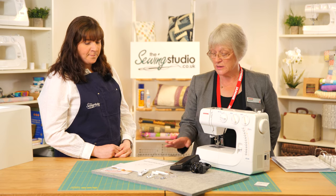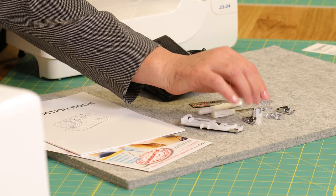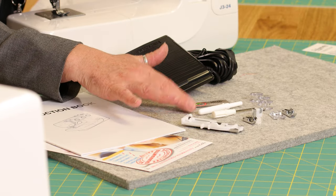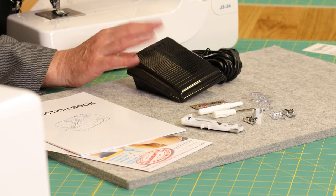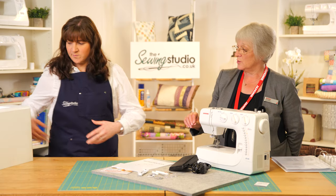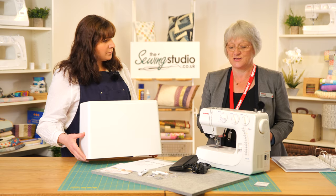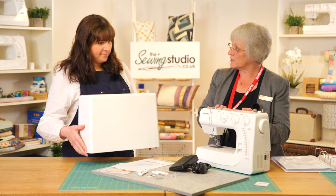So we have a one-step buttonhole foot, an adjustable blind hem foot, satin stitch foot, zip foot, three standard bobbins, a seam ripper, screwdriver, and some spare needles. Alongside that we have the foot control and power lead. These machines also come with a hard cover, which is really handy — not everyone has space to store their machines away or has a designated sewing space, so the hard cover is excellent; you just pop it on and the machine is quite safe and secure.